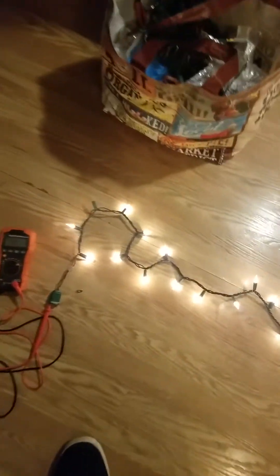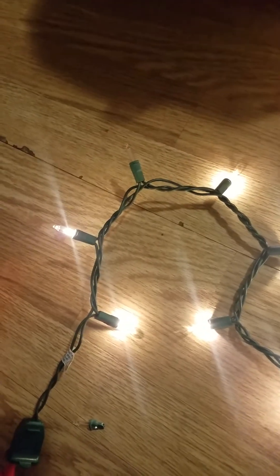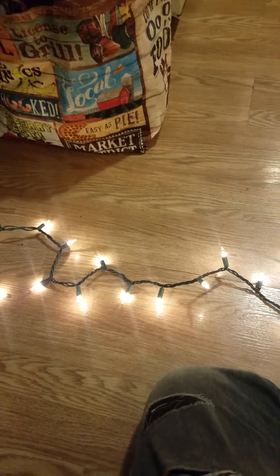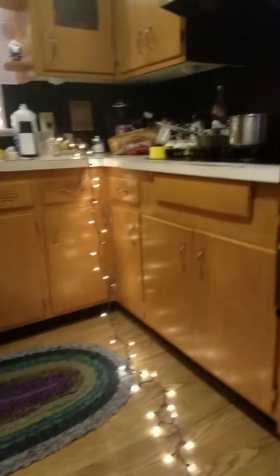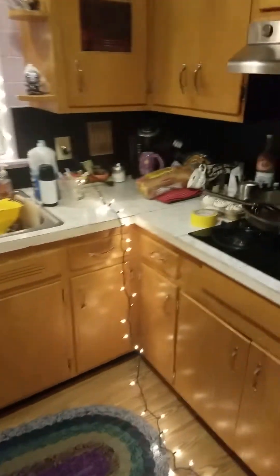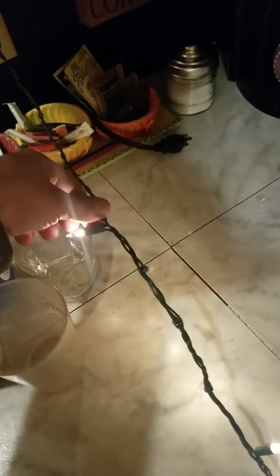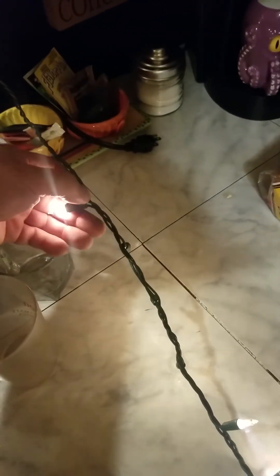If at any point going down the chain you don't get a beep, that means the bulb before it is bad and is not sending the signal through. Right now the filament is burned out but the shunt is still good, so it still carries through. When you start diagnosing you have to start at the end from the plug and go down the line one at a time.